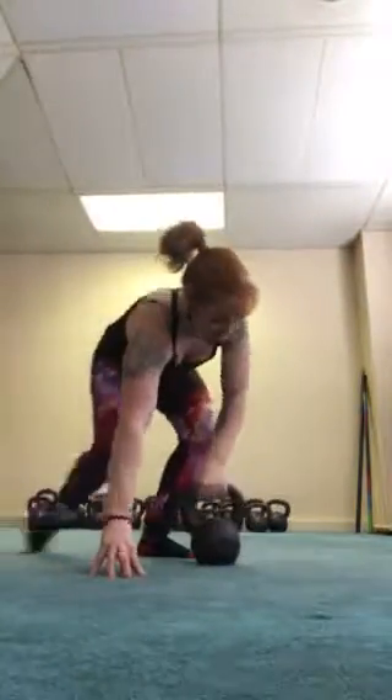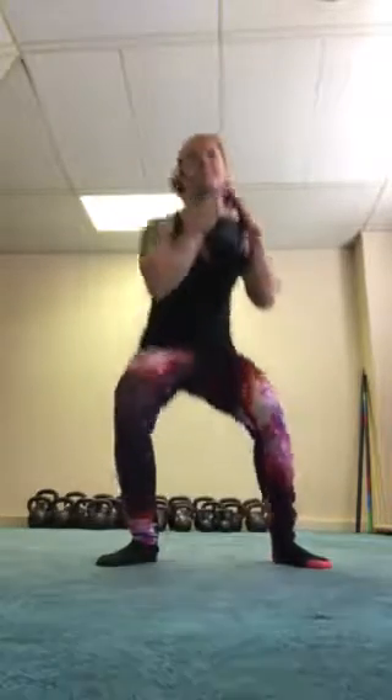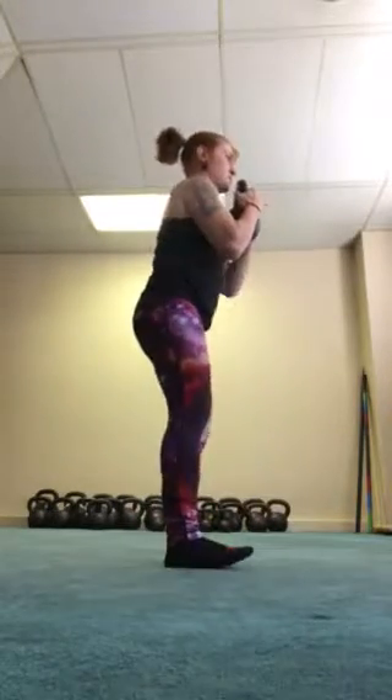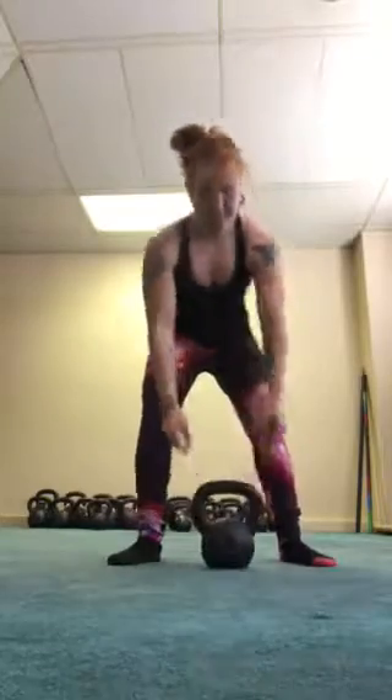The Goblet Squat is a squat where you're going to have the kettlebell right in the center of your body. You will pop it up from here, come down, elbows on the inside of your knees — not to collapse, not on the outside. If you're a newbie and the actual pop-up bothers you, you can grab the kettlebell with your thumb this way, curl it up, and come back down in your squat that way. That is your basic Goblet Squat.